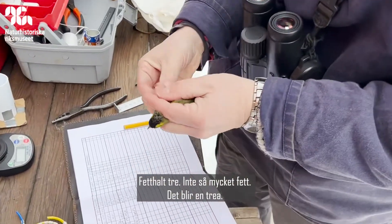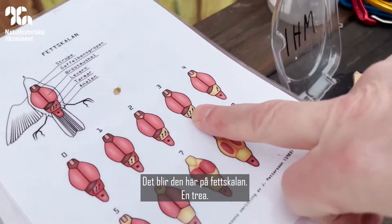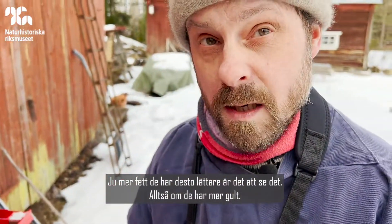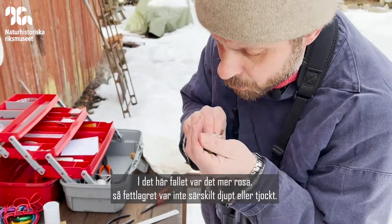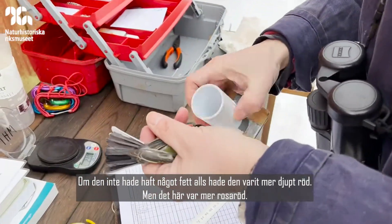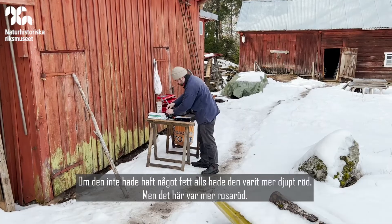Not a lot of fat — fat score three. The more fat they have, the easier it can be to see. When you see more yellow, in this case it was still quite pink, so the fat layer probably wasn't very deep or thick. But if it had no fat at all you'd see through the skin that it'd be quite dark red, whereas this was very pinky red.